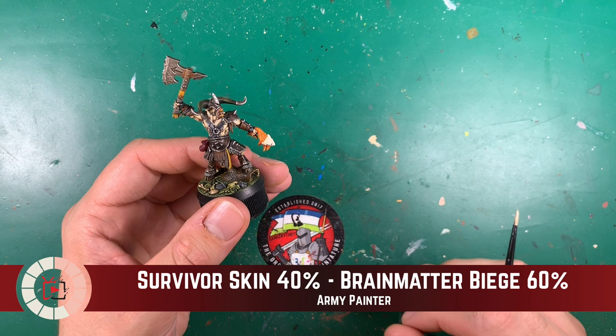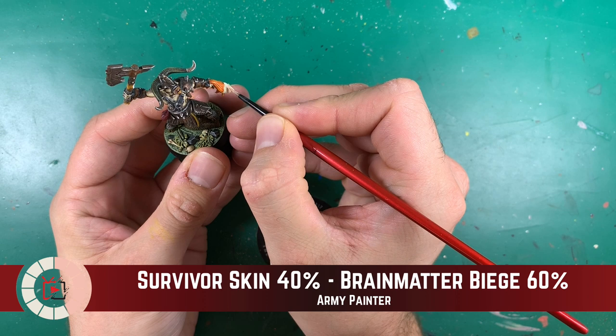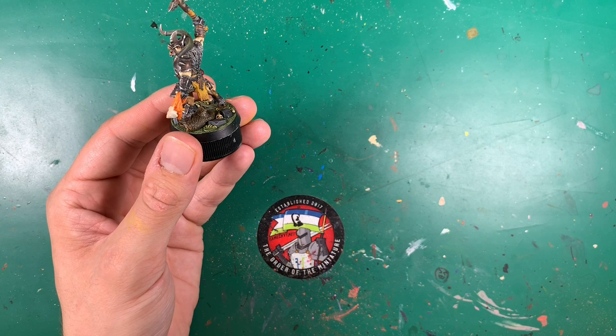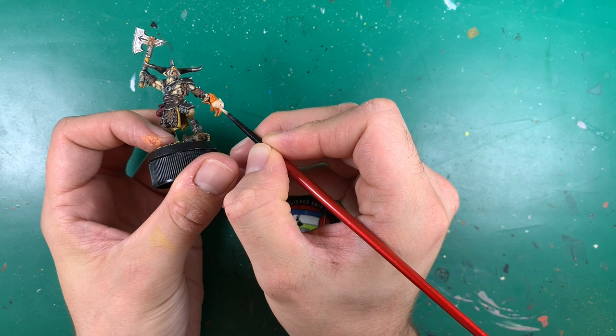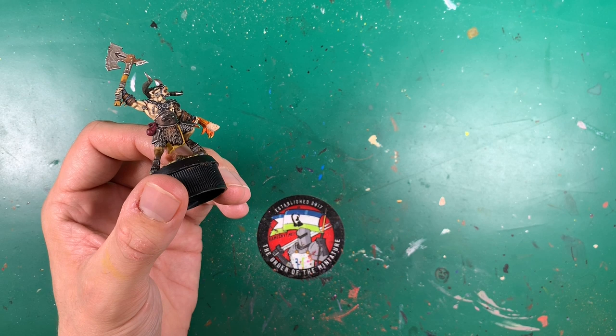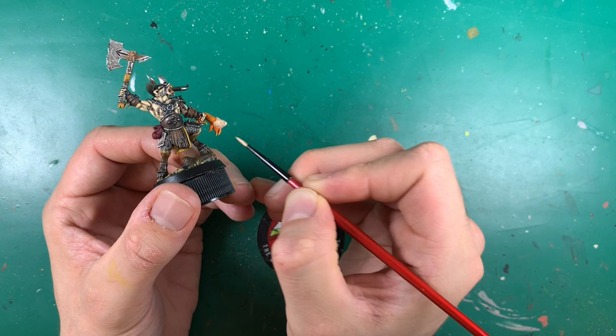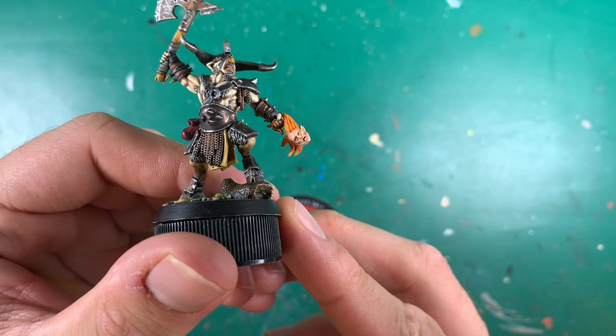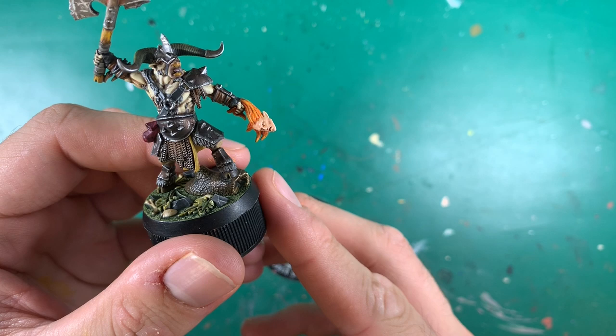For the face it's probably a 40/60 mix of Survivor Skin and Brain Matter Beige, watered down, applied all over his face. I could have gone paler since there's a lot less blood in him these days, but we can always bring it up lighter. He's got nice gristly bits poking out at the base of his neck where it's been separated. All highlighted up he's got good strong features — probably was a good looking lad before he was dead.